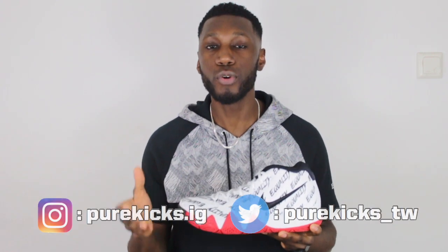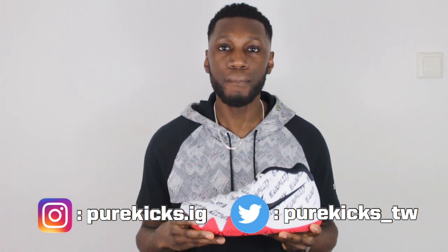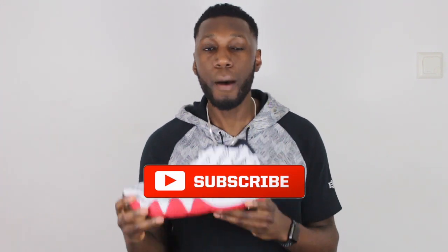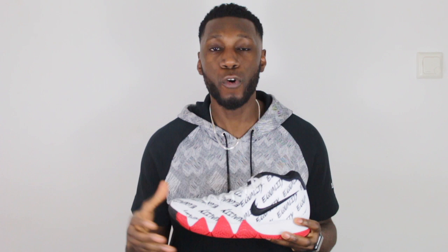That's all for today guys. If you enjoyed the video, don't forget to hit that thumbs up button, and comment down below if you're feeling the new colorway, the Kyrie 4. Hit us on our socials — purekicks.ig on Instagram and purekicks underscore TW on Twitter. And last but not least, don't forget to hit that subscribe button for more unboxings, comparisons, performance tests, and NBA talks right here from Pure Kicks. This is the Kyrie 4 BHM. Let's get it.